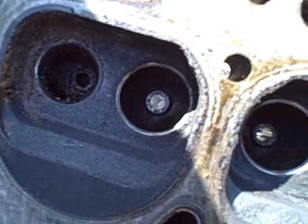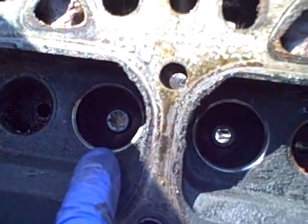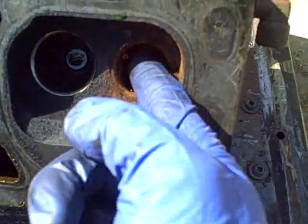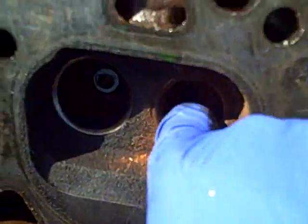Let's take one last look before we are off to the machine shop at the valve seats. Bad. Good. Good. Bad. Bad. Good. Good. Bad. Oh look at that — a chunk of something in there. Wow.